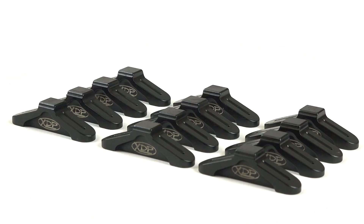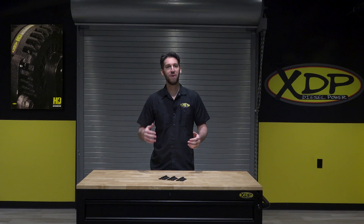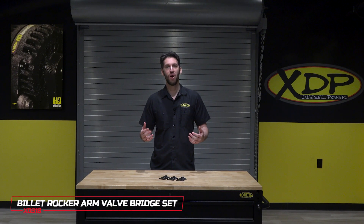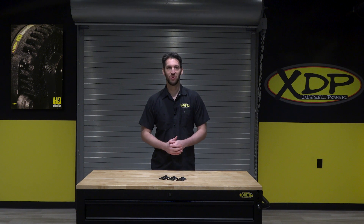These rocker arm bridges come ready to install and are sold as a complete set. To find out more about the XDP billet rocker arm valve bridge set, check out xdp.com or contact a local dealer near you.